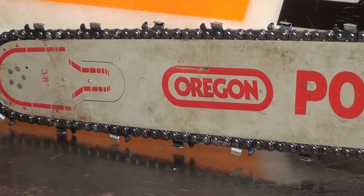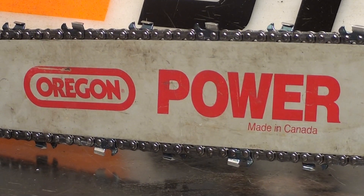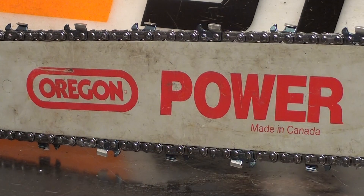That is a chisel bit tooth with a skip sequence, and the skip sequence is the spacing between these teeth. You can see we've got some spacing there. Real nice cutting chain for the longer bars.